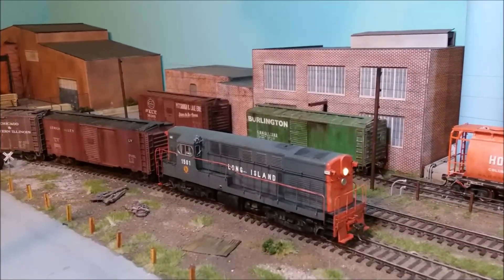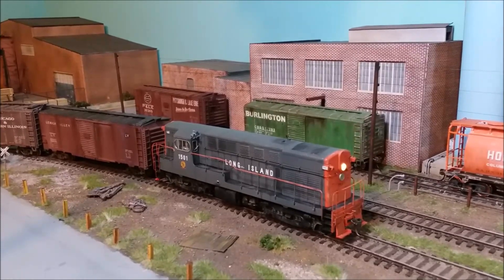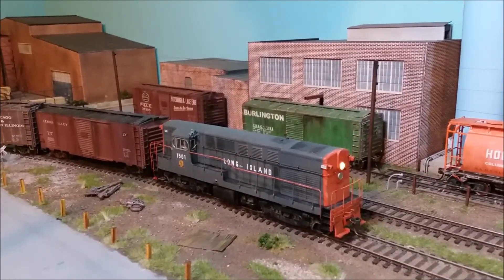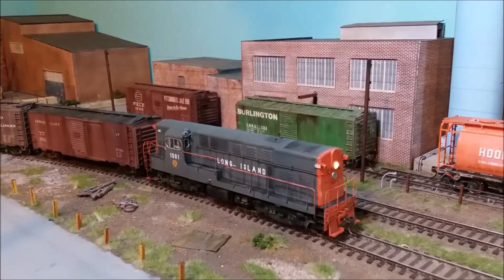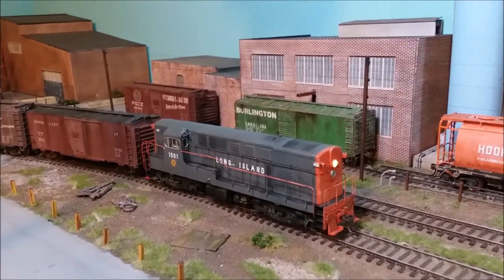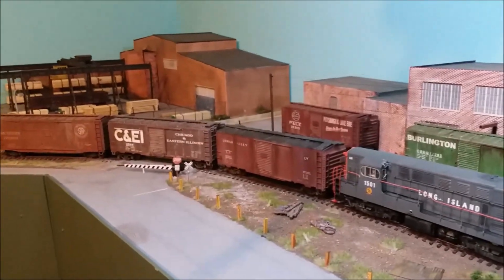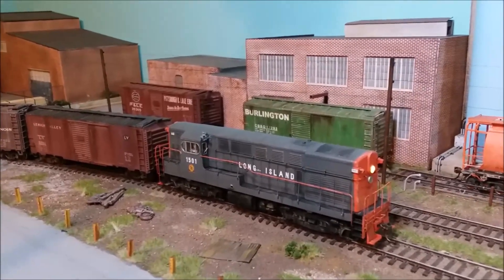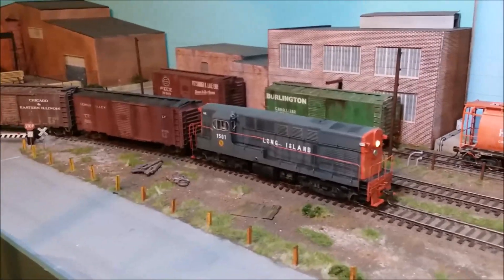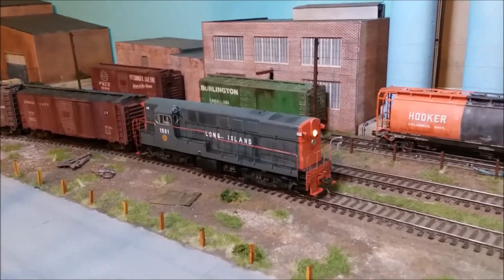Hello and welcome back to Long Island Railroad Montauk Branch. Today we're going to join Extra 1501, idling here on the passing siding, and service the team track and Can Over Paper with a few boxcars. I've been making a lot of changes on the railroad, so let's see what happens as we take the crossing onto the main line.